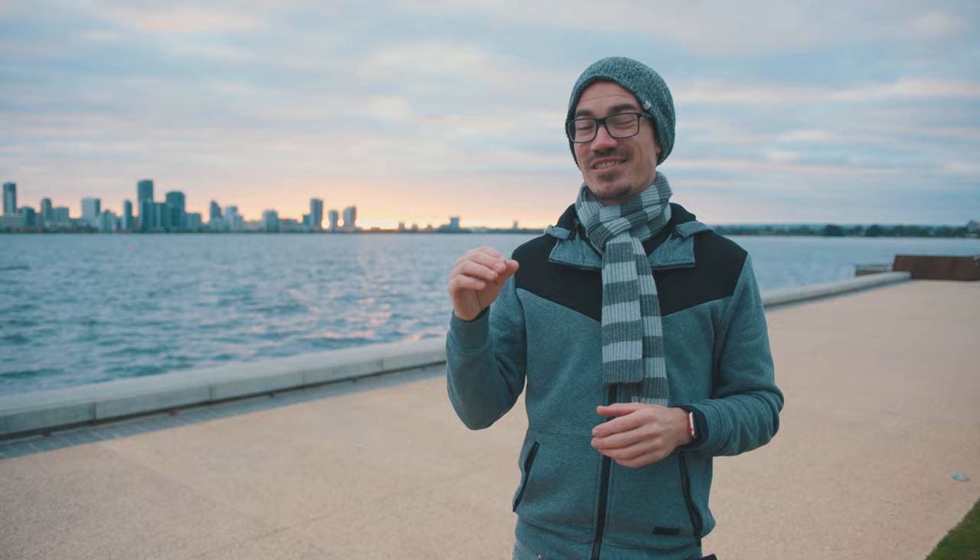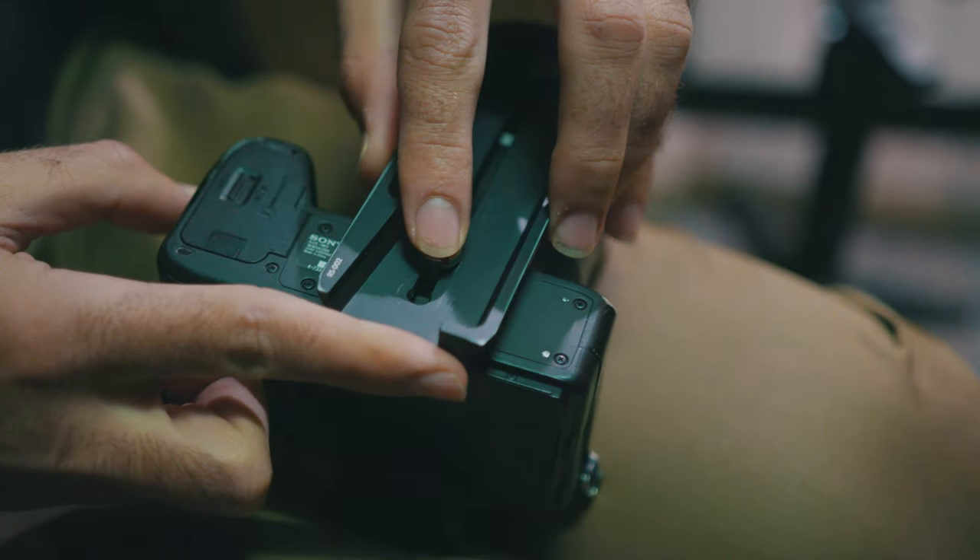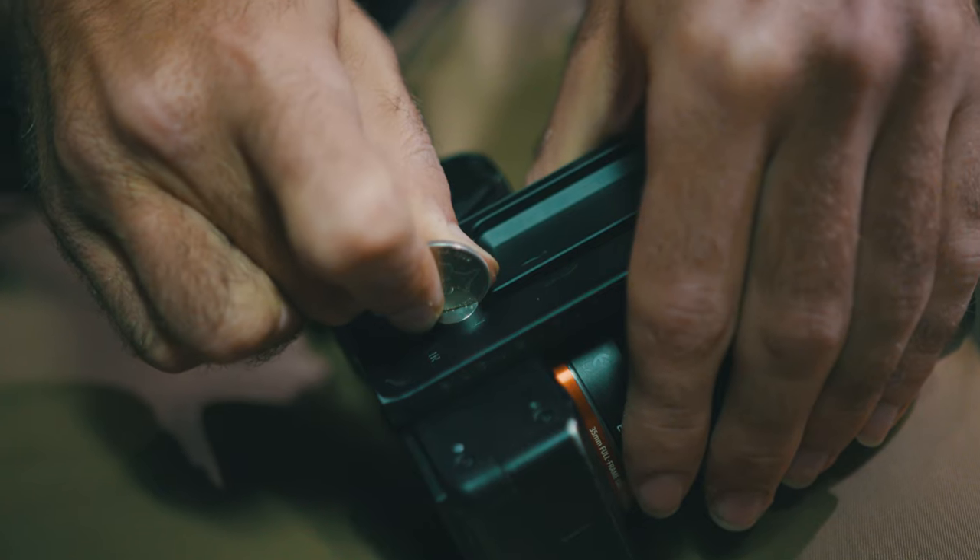Pro tip: once you've got all your settings dialled in, I highly recommend taking photos of every single axis and the settings you've got. Then when you go to set it up next time, just quickly dial those in and it should get you 90–95% of the way there. All you'll have to do is minor tweaks to get it to balance properly, as long as you keep that plate in the same reference point. With Sev's camera we set it flush to the back, so as long as he sets it up the same way every time, you can probably be ready to go in about 5 minutes.